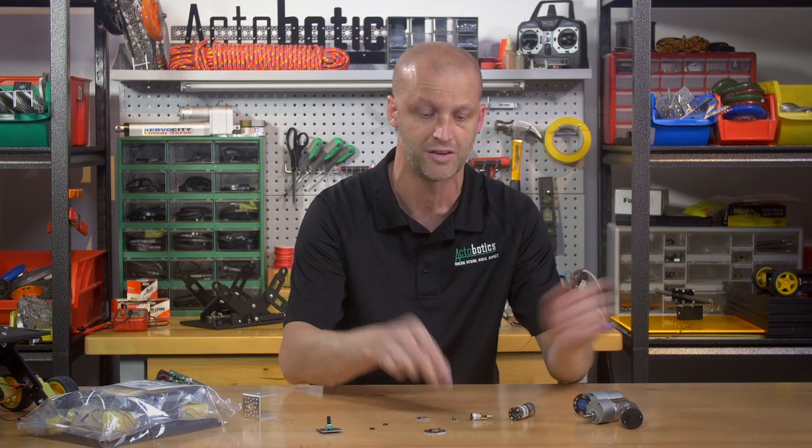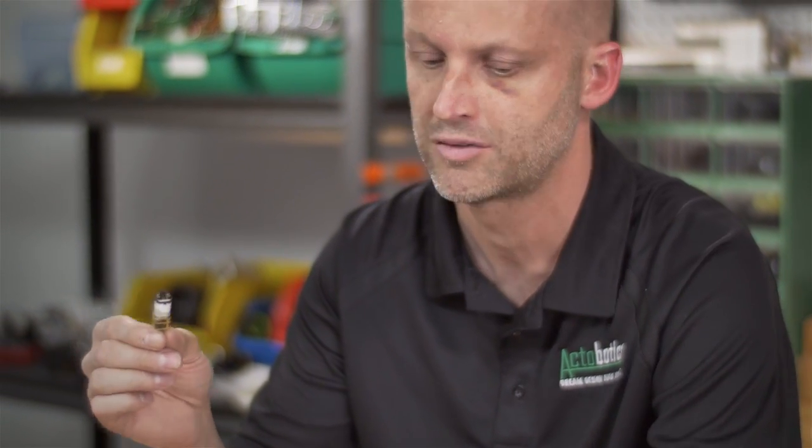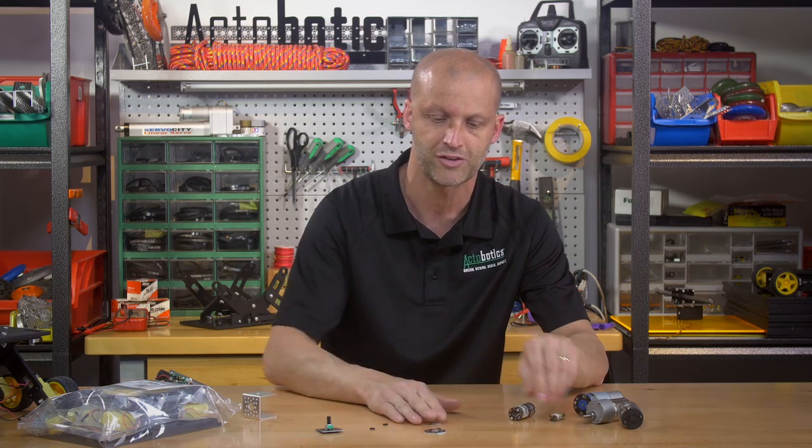It makes it super easy. We offer them for all of our gear motors, even our little small micro gear motors — we offer them for the backs of those too. So be sure to check those things out.